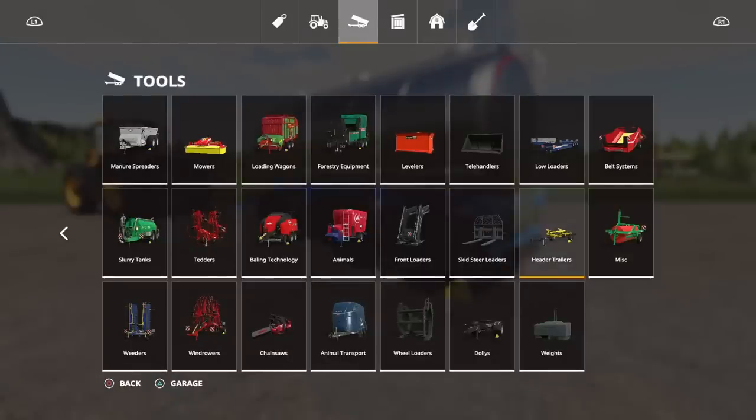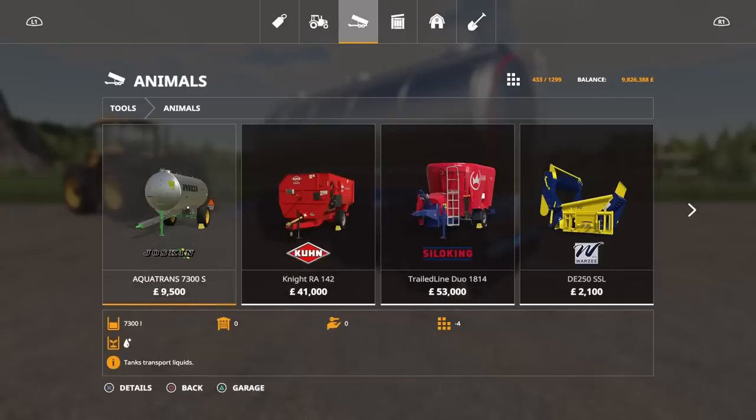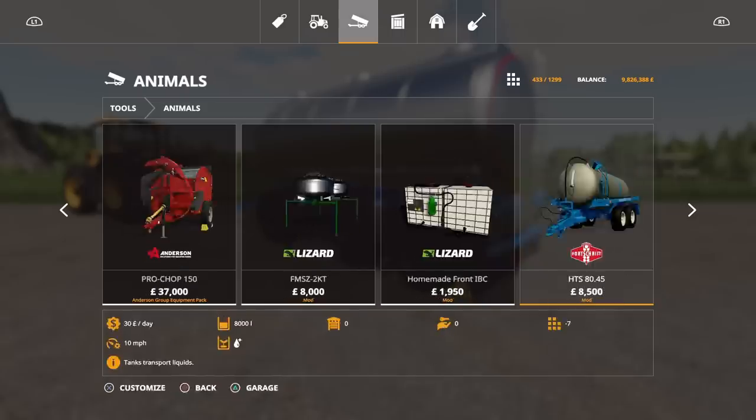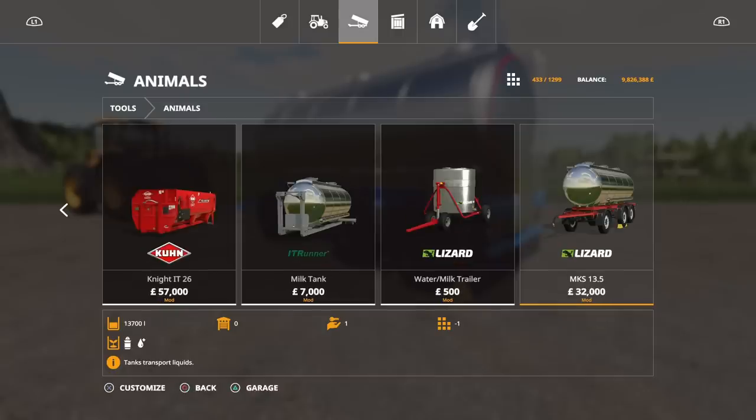You will find this under animals. The standard Aquatrans is like 7300 litres, 9500 to buy. That one does water and milk. 25 grand gets you the MKS 8, with 8000 litre capacity. And at the end, the MKS 13.5 — it says 13,700 litres. It starts at 13,500, and that's what I'll show you. 32 grand. It will do milk and it will do water.